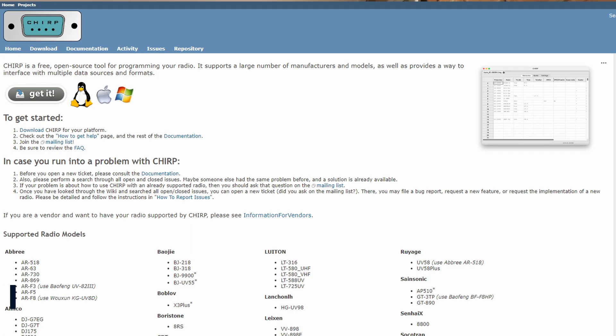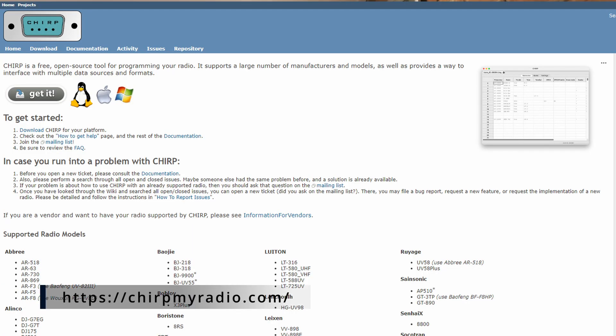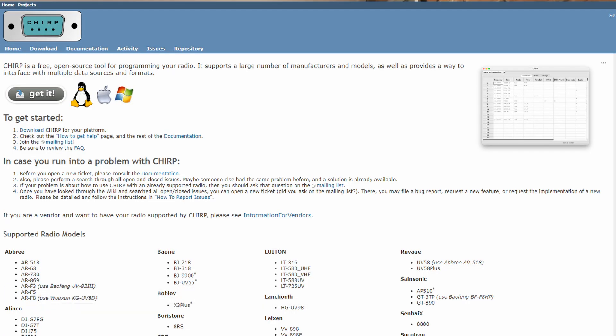Also really impressed with how easy it was to program using CHIRP. CHIRP has come a long way and the fact that you can ask CHIRP to get a list of repeaters for you is a really handy feature. Programming the Retevis was just a doddle, as it is with most of these Chinese radios. If you've programmed anything like a Baofeng in the last few years, you know how easy CHIRP is to use - with the Retevis RT95 it is absolutely no different.